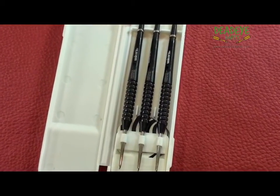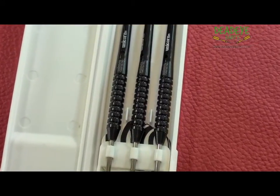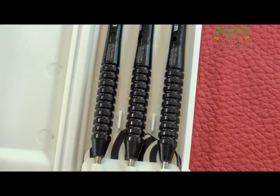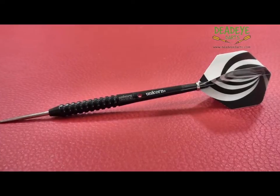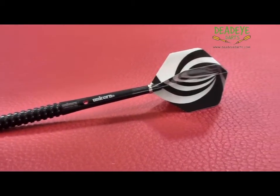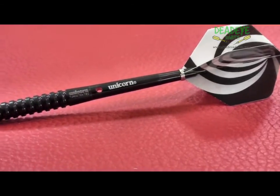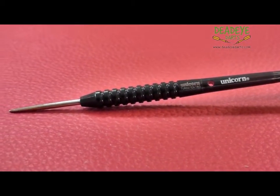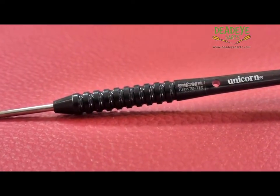This is the current Unicorn Darts packaging. The darts come complete with metallic flights, Gripper 2 shafts, and a slimline case. Currently a super value bonus pack is included with spare parts for your darts, including two sets of Gripper 2 shafts and two sets of flights. A checkout card completes the pack. Prior to purchasing, you should check our website to make sure the bonus pack is still available.